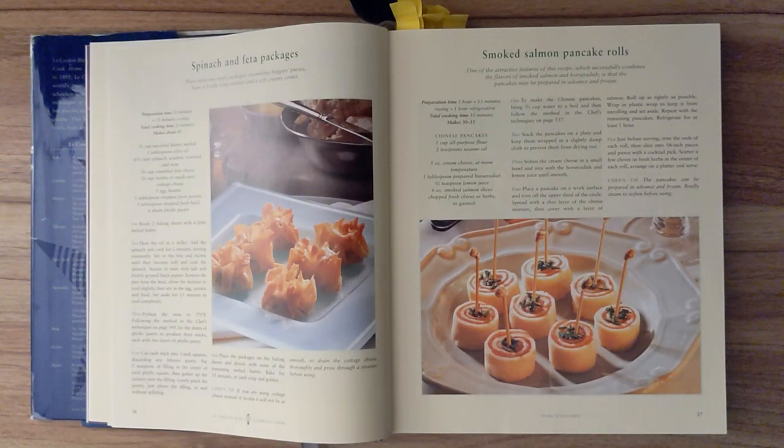Step one. Brush two baking sheets with a little melted butter. Step two. Heat the oil in a skillet. Add the spinach and cook for two minutes, stirring constantly. Stir in the feta and ricotta until they become soft and coat the spinach. Season to taste with salt and freshly ground black pepper. Remove the pan from the heat and allow the mixture to cool slightly. Then stir in the egg, parsley, and basil. Set aside for 15 minutes to cool completely.